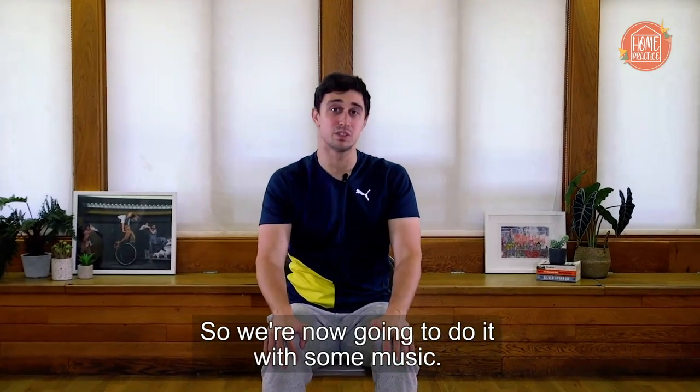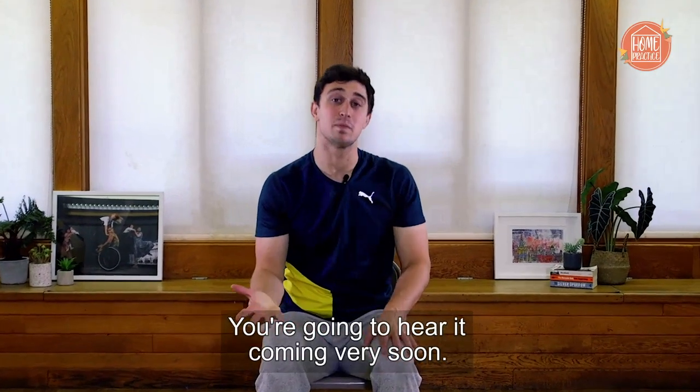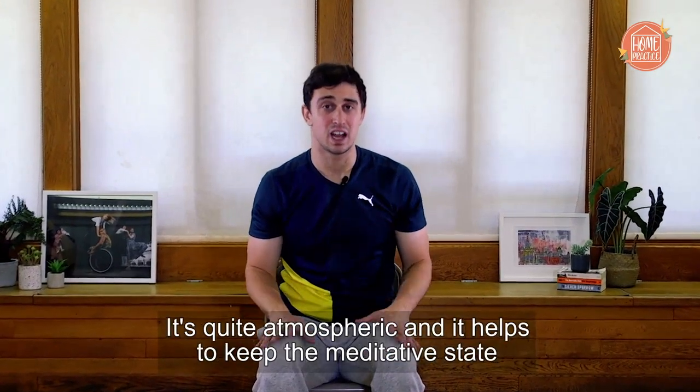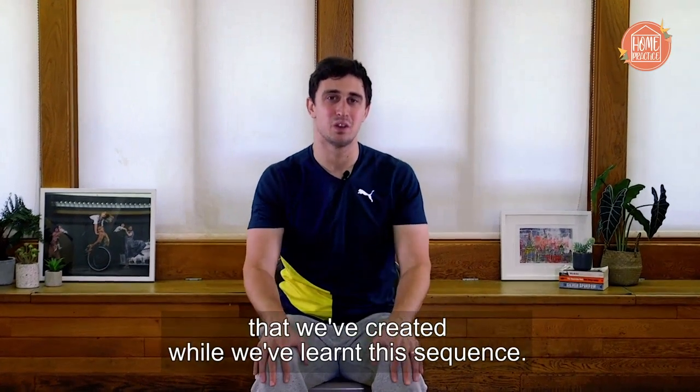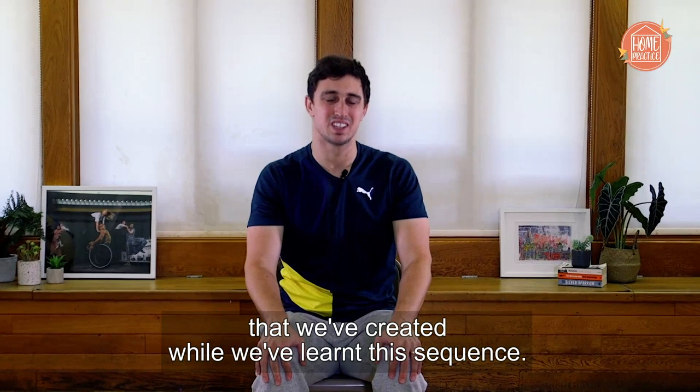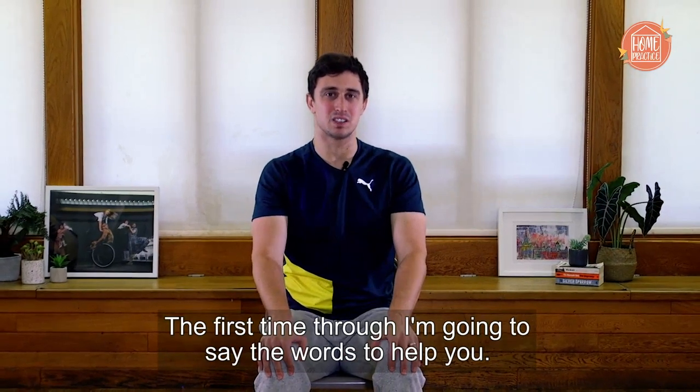We're now going to do it with some music. You're going to hear it coming very soon. It's quite atmospheric and it helps to keep the meditative state that we've created while we've learned this sequence. The first time through, I'm going to say the words to help you. Here we go.